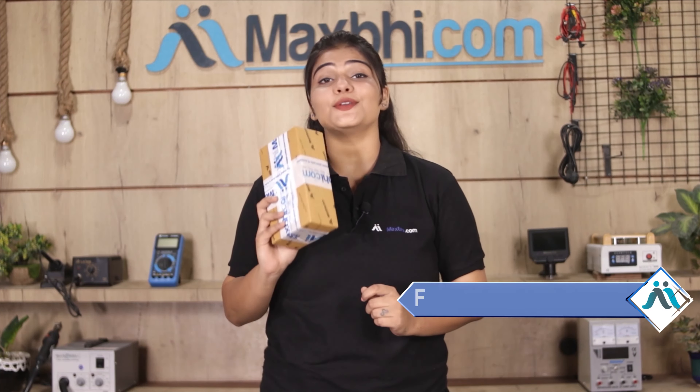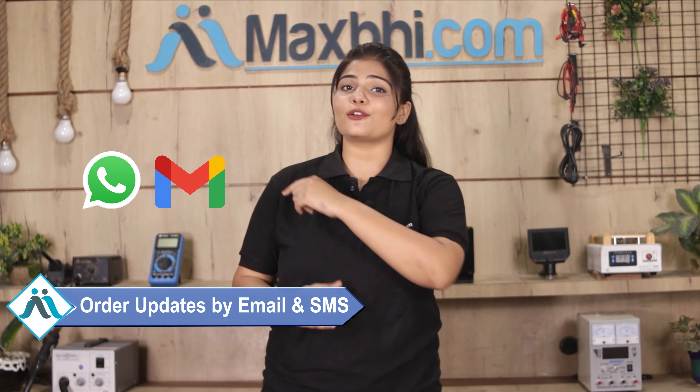And yes, shipping is free, so you just have to pay for the product and nothing else. Your order updates and tracking details will be sent to your email and phone so you can know your order status.